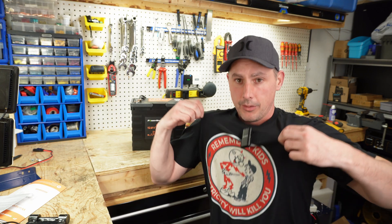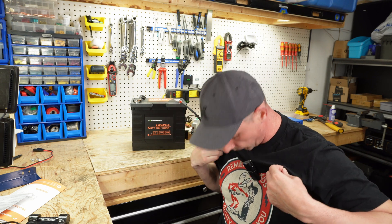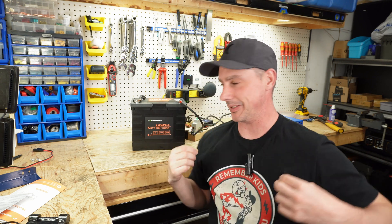And one more thing — remember kids, electricity will kill you.